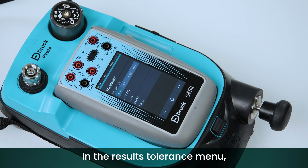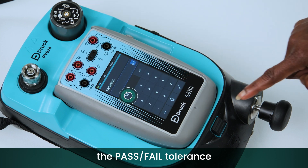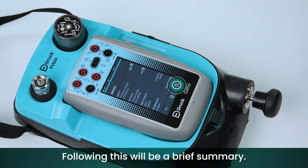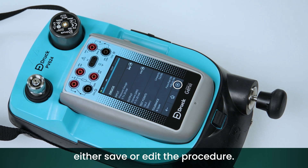In the Results Tolerance menu, define the error type, the pass-fail tolerance, as well as an adjustment tolerance if required. Following this will be a brief summary. From here, either save or edit the procedure.